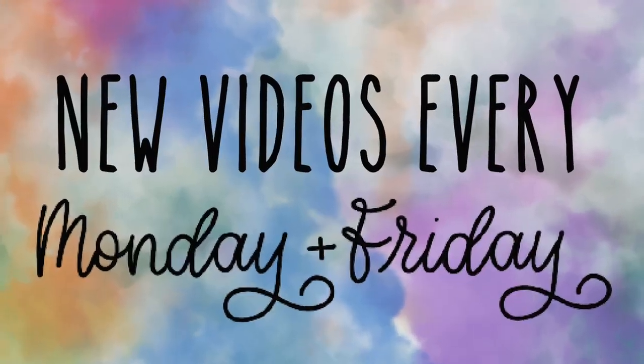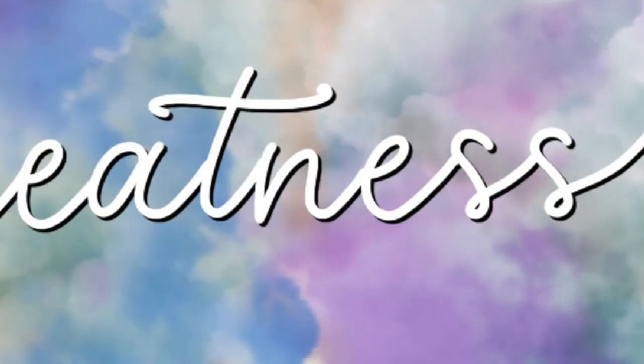And that's it. I will catch you guys in the next one. Don't forget to like and subscribe. Woo-hoo!